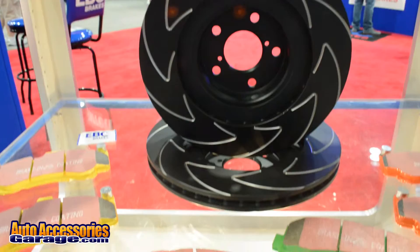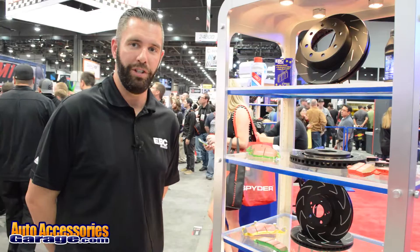The BSD series rotors are geomech coated to help protect against corrosion, and they feature our new V series slot design. This design helps push heat away from the friction surface of the rotor. The slots also help to maintain parallel pattern rotor wear, which means you never have to machine these rotors. Once you're done with the pads, you take them off, put on the new pads and you're good to go.